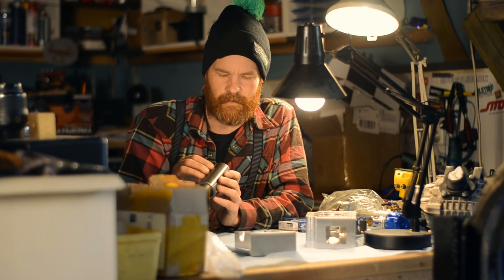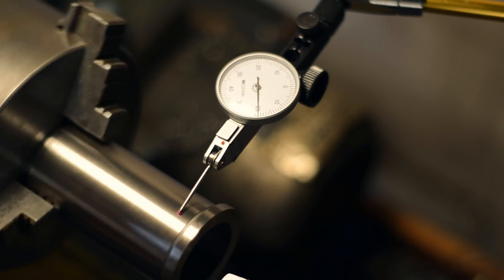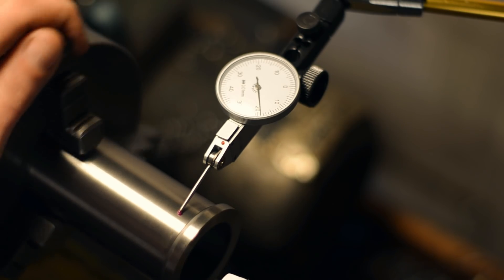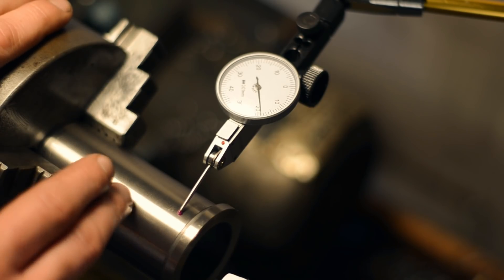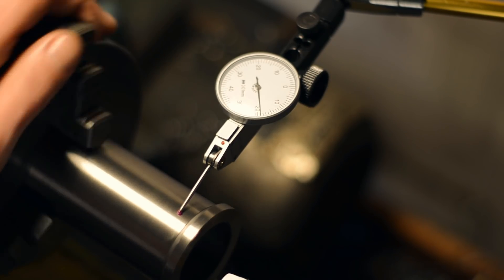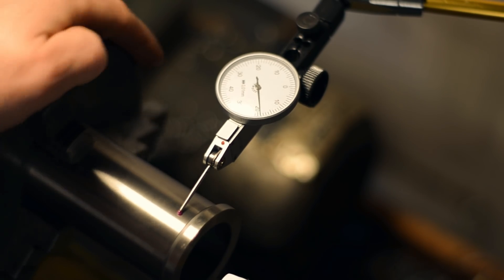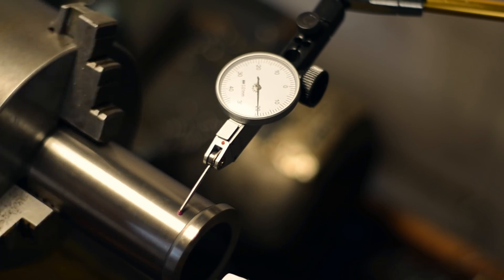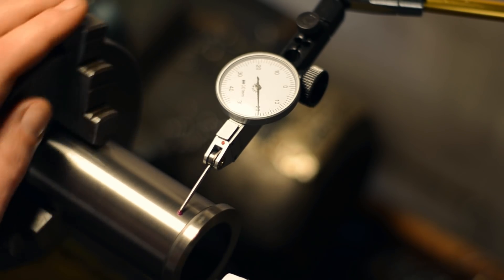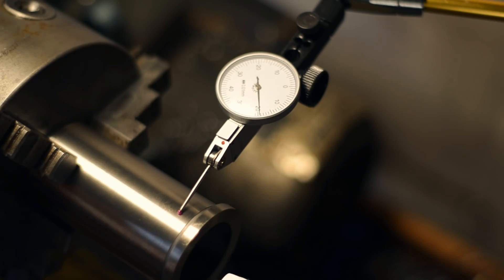First to the lathe to take it to dimension. Got the sleeve mounted in the three-jaw, which is the only chuck I own, and by a little bit of fettling I've managed to get it within two hundredths of a millimeter, which is the equivalent of a little bit less than a thou. As long as the bore is straight it should be good, and I'm going to hone it after I've installed it.